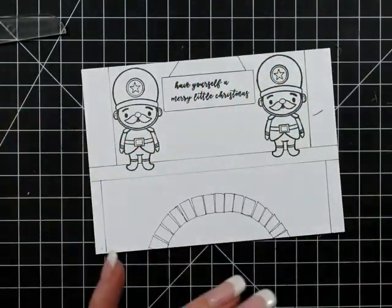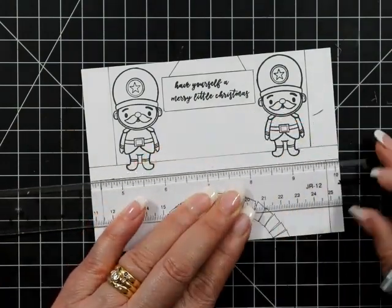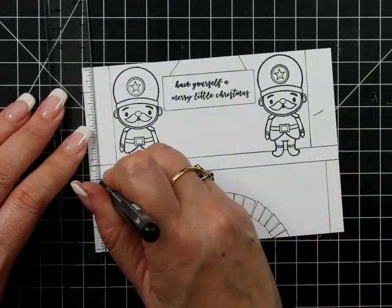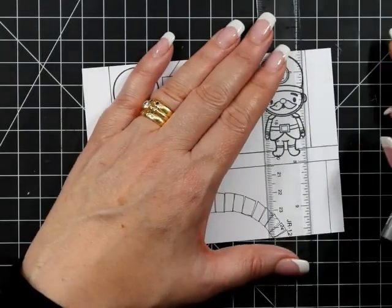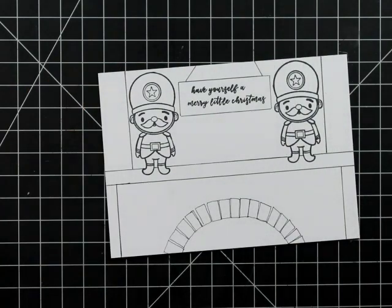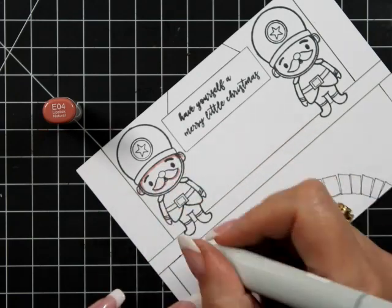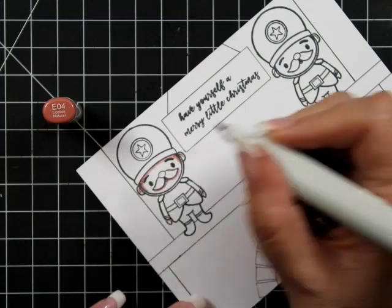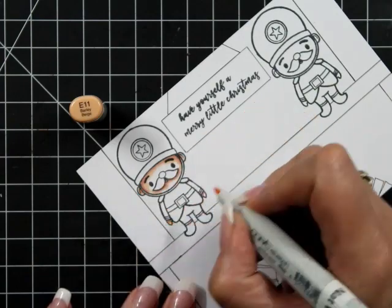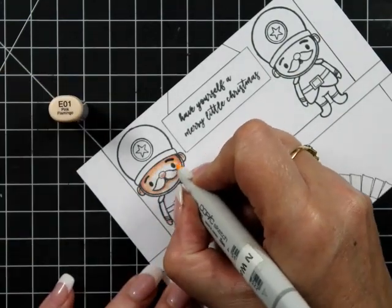I couldn't draw the little soldiers fully, which is great because we have stamps for that — so it's perfect. I'm going in with my point three just making certain areas a little bit darker. This is pretty much going to be my fireplace. The brickwork down the bottom is super rustic — let's just say I don't have a degree in drawing, I never went to art school, but I like to have fun with it and I like my scenes.